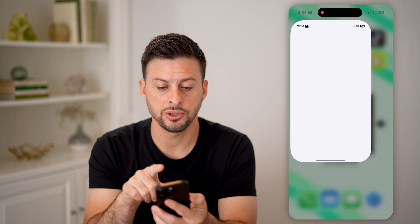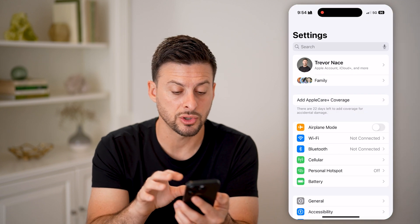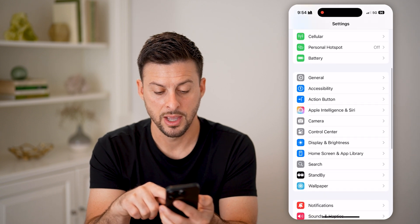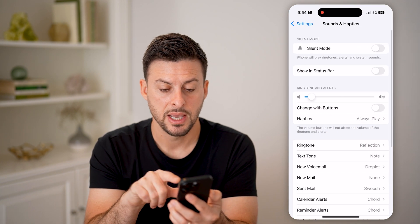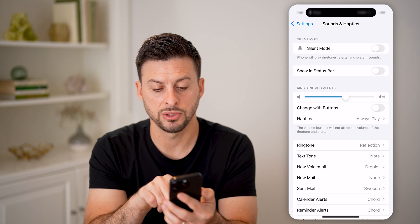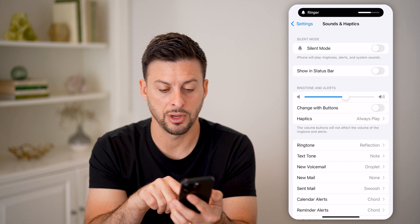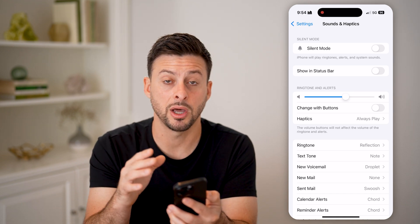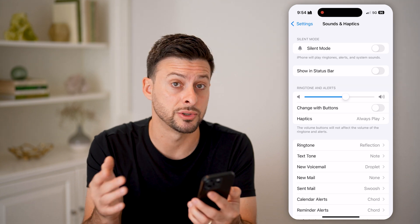You can also hop into Settings and go to Wi-Fi and Bluetooth to turn those off, then scroll down to Sounds and Haptics. On there, I would recommend turning the ringtone and alert volume all the way up so you'll be able to hear it. And at the very top there, make sure silent mode is turned off.